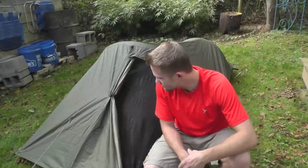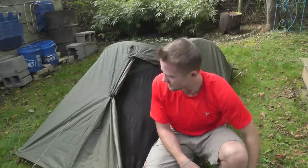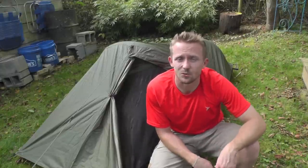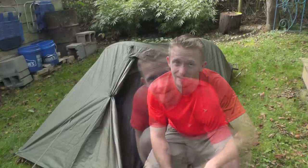Snugpak does not make a footprint for this tent, so you can either use it without one or use a piece of Tyvek or a footprint from a different tent. The floor is very strong, so if you're careful about placement I don't think you have anything to worry about. Because of its size and olive green color, it's a fantastic option for stealth camping. It also offers really good airflow, so condensation has never been a problem even during those thunderstorms.